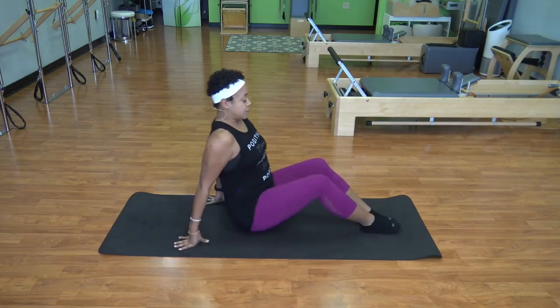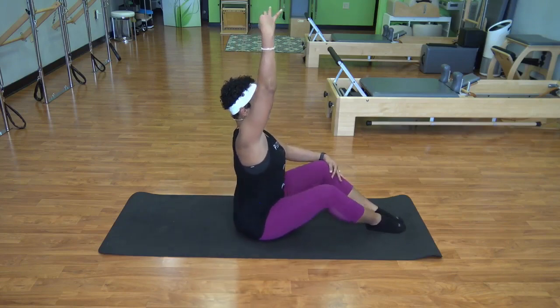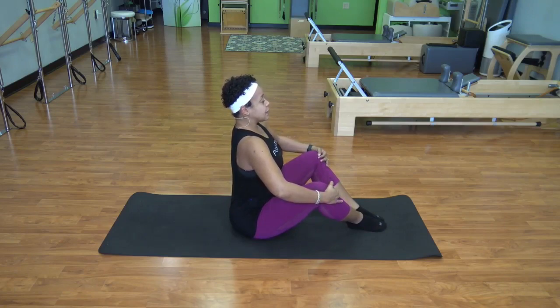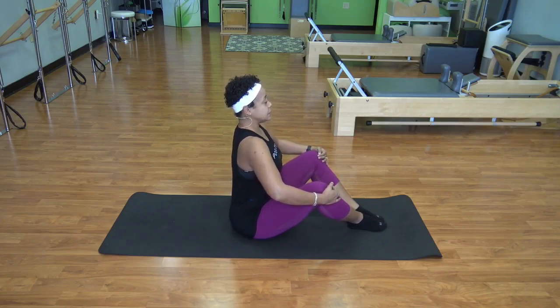We're going to start on the mat seated, looking for that feeling of stacking the spine on top of the sits bones, spine going up tall. We're going to start with an easy breathing here — seated, breathing in, feeling the chest lift, ribs widen, the back widen, and an exhale, trying to keep that feeling of being tall. Now we're going to actually exaggerate: a big inhale, and then exaggerate an exhale.